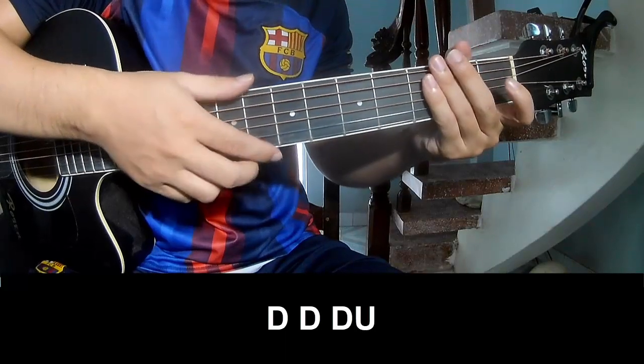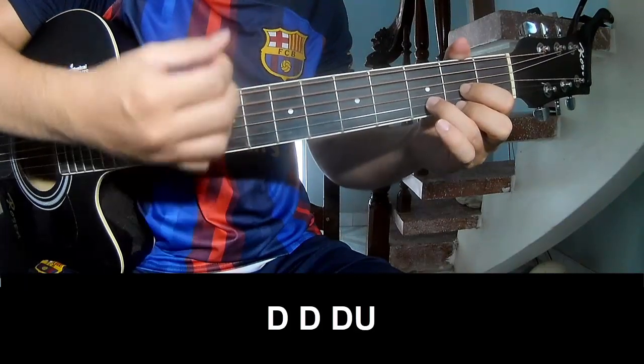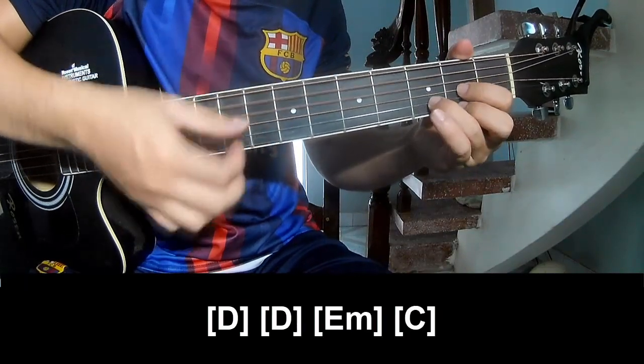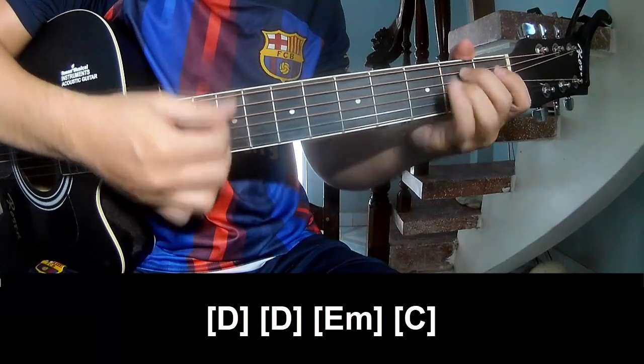To the pre-chorus, you play Tau, Tau, Tau, Tau, Tau. And you play long D, D, E, F, and C.